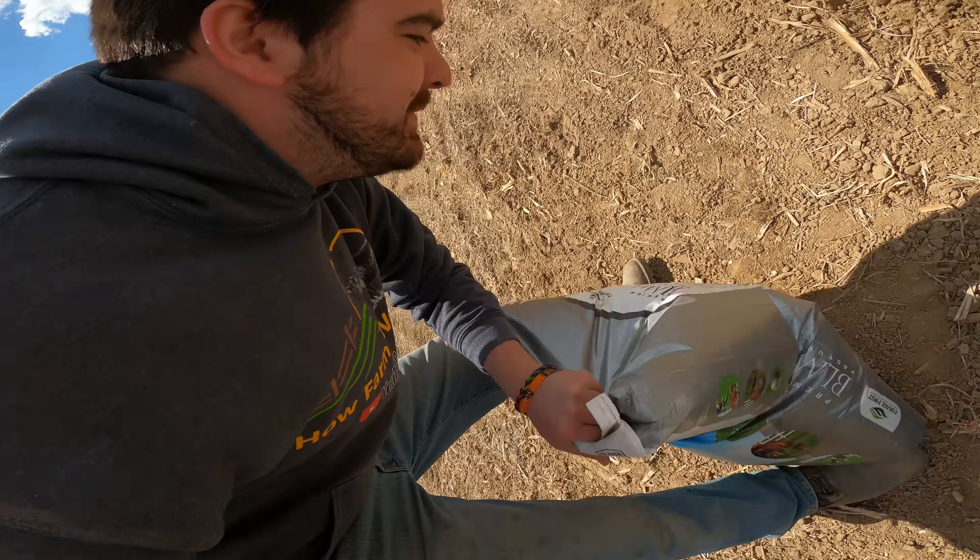I do give these bags a 10 for ruggedness, because even going 55 miles an hour down the road and they fall out and lay on the side of the road, they don't burst open. How I know this, I won't say. But at least they don't burst open in situations like this — saves you a lot of seed.